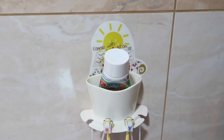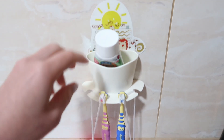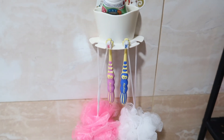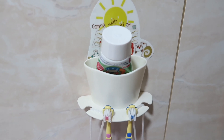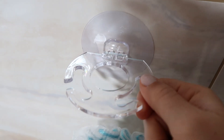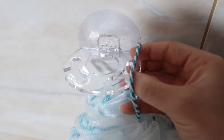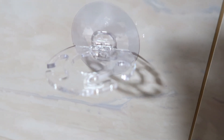This is how the toothbrush holder looks on the wall. I stuck it a bit low so my kids can reach it easily. I put the toothpaste there and hung the toothbrushes as well as their sponges. Overall I'm satisfied with this purchase. The other one is also popped on the wall — you can put your shower sponge in, your toothbrush here, and toothpaste there.